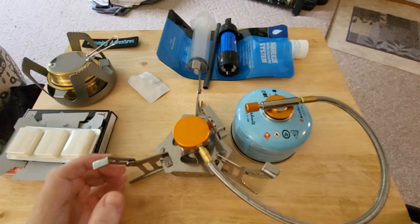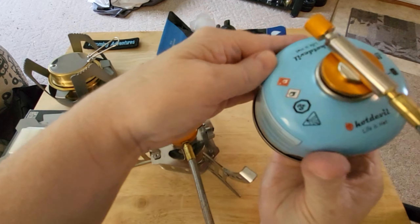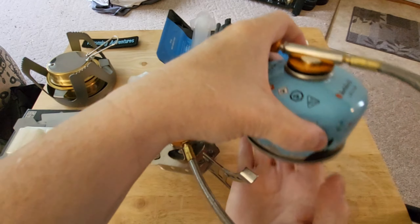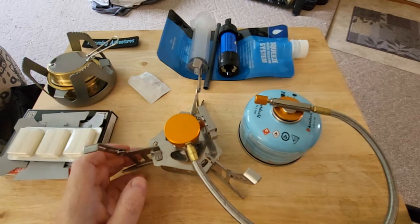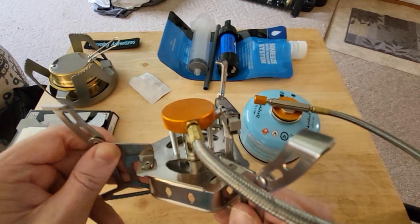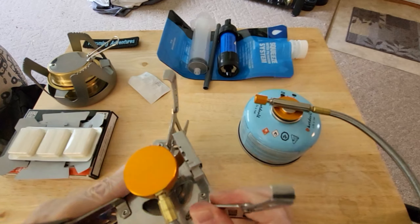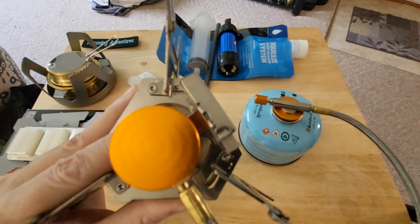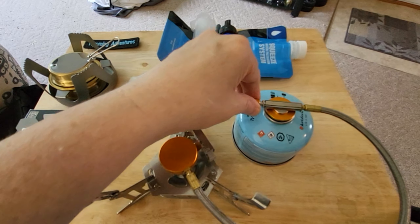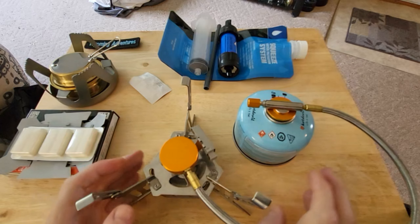This one is actually a different kind - it uses butane-propane fuel. I do have an adapter for it so I can burn full propane. There's the little igniter switch and these all fold up nice - it comes in a little case. I like this one, though not as much as my other one because white gas is lighter weight. One thing I do like about this one is you can adjust how it burns - it simmers better than my other stove. We'll get into more of that later with the stoves.